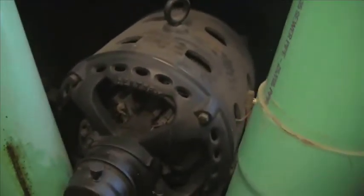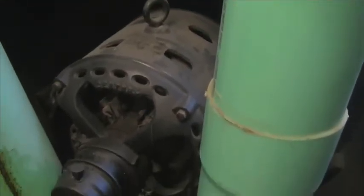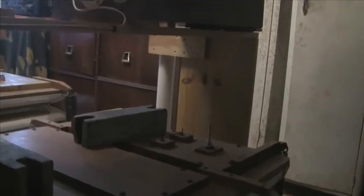My giant blower motor — the electric company just loves when that thing turns on, it costs me a little bit. Oh well. Here's the chamber. This is the main trim — the one that the new trim is trimming, or the replacement trim.